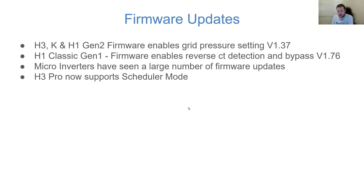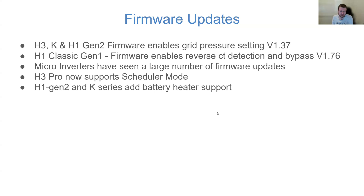The H3 Pro now supports scheduler mode — something that has been on the wish list for a long time for many H3 Pro owners. With scheduler mode you're allowed to have multiple charge and discharge slots. If you've got an H3 Pro you could potentially have two battery stacks with over 80 kWh of storage, using scheduler to push back power at peak rate to make revenue. Having scheduler mode now ubiquitous across all inverter models is really great.